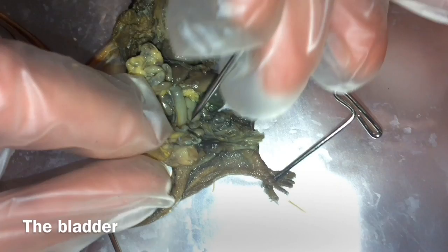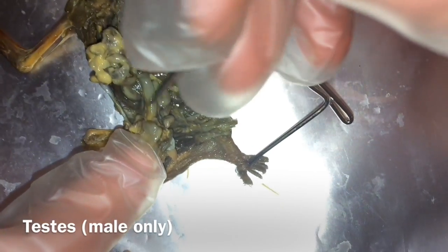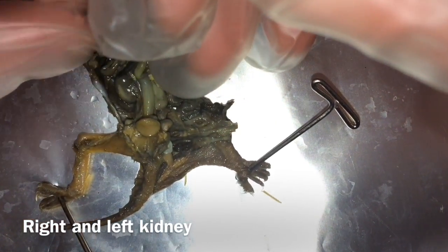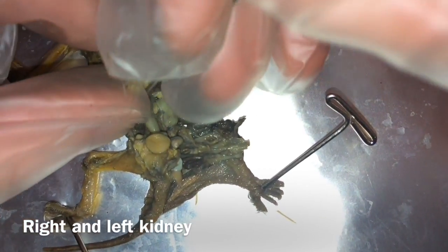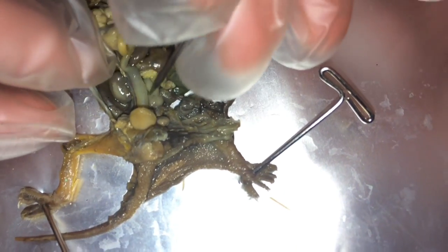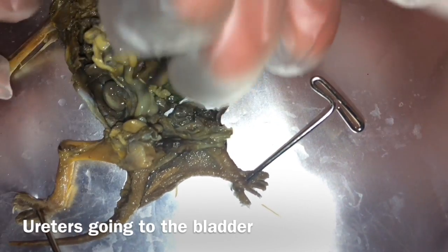Now the bladder. And testes. Here is the right kidney and the left kidney; coming from the kidneys is the urinary tract going into the bladder.